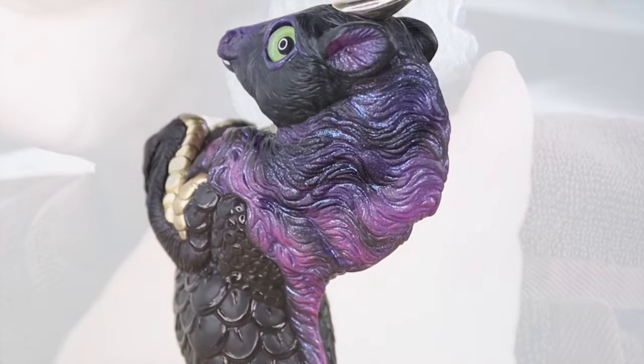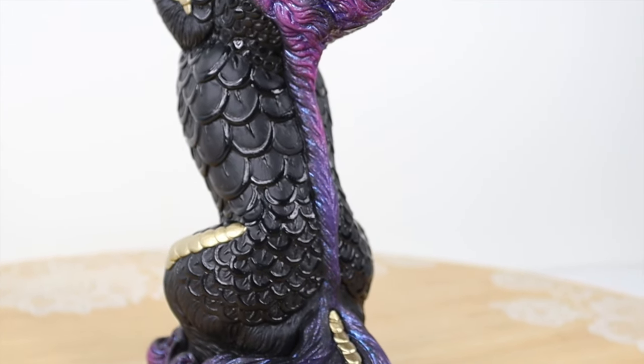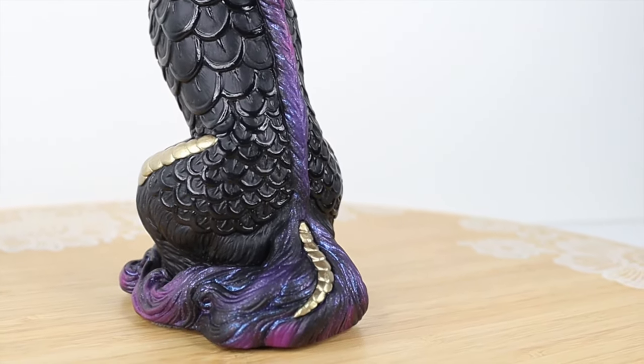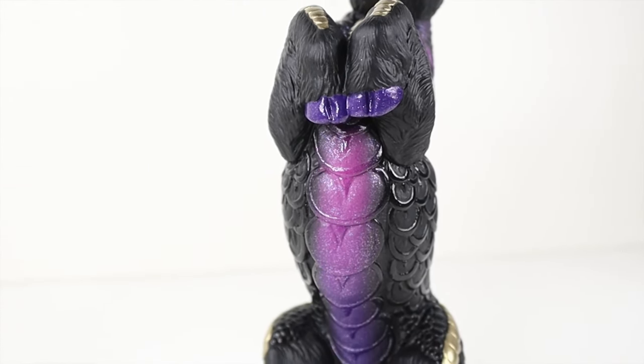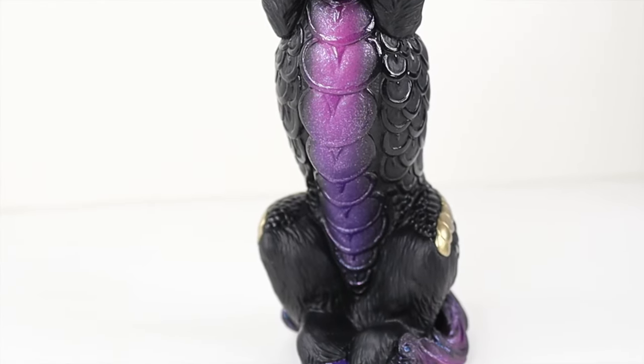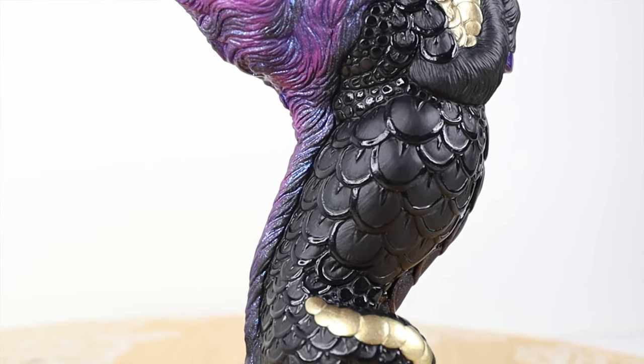And here it is all done. Here you really get to see that gloss effect — it's subtle but it's awesome. Thank you so much for watching this video. Please comment and subscribe; it really helps me because I'm a baby channel.